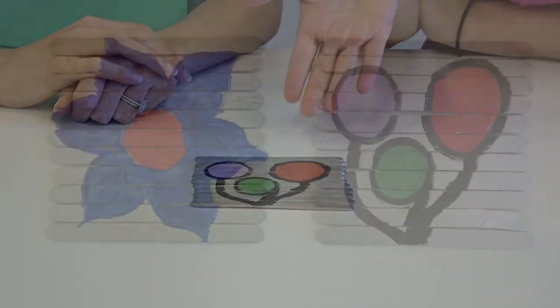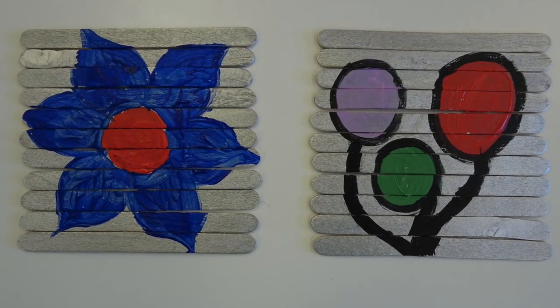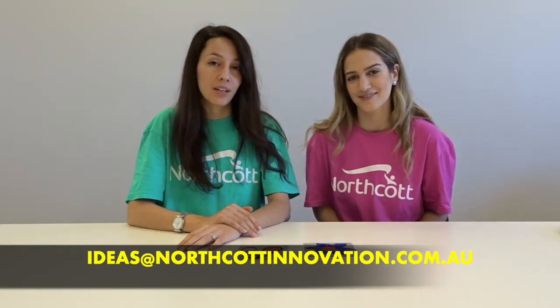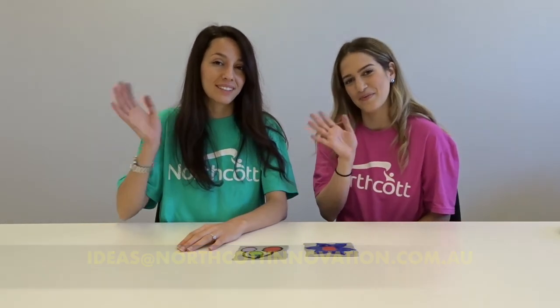And there you go — here are our completed designs that we did earlier. I hope you enjoyed today's craft project and I really hope that you do make your own puzzles at home. If you have any ideas for us for future videos, please let us know and send your ideas to ideas@northclawinnovation.com.au. Thanks for watching, bye bye!